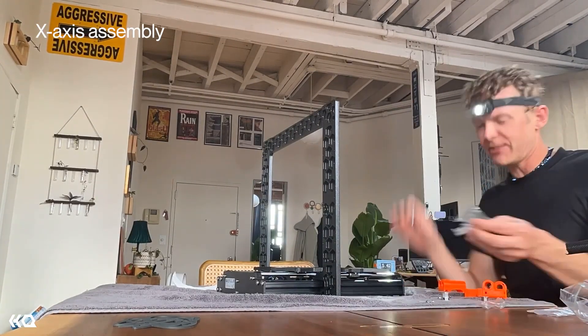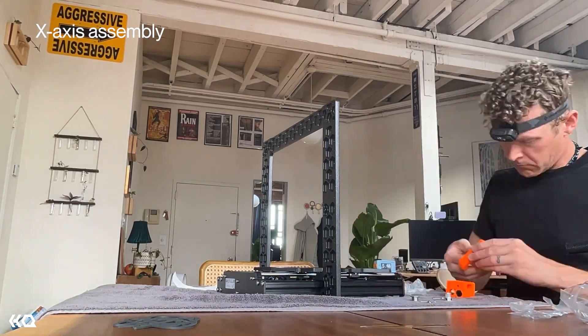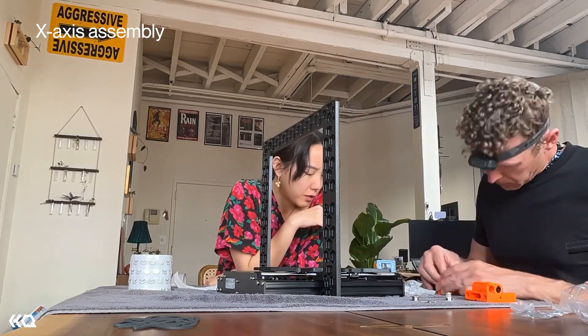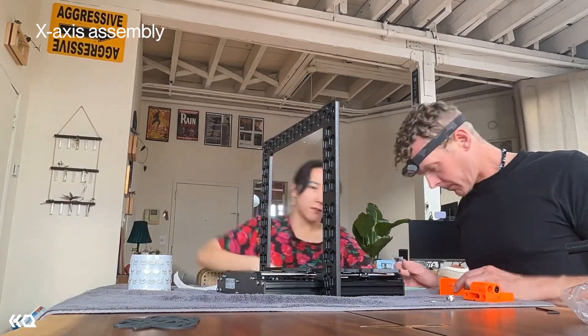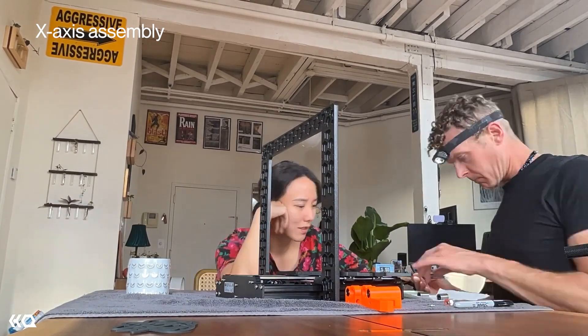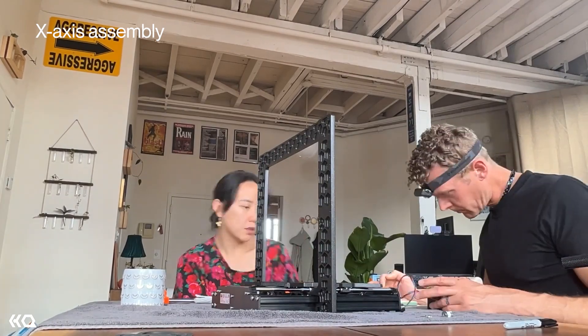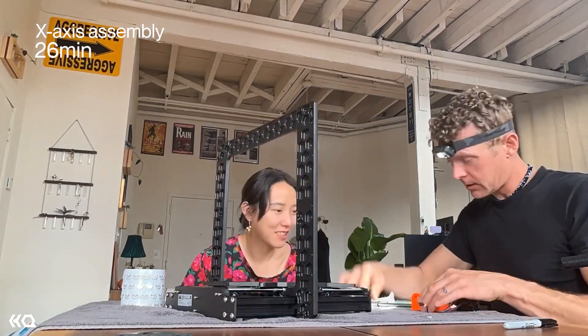The total Y-axis assembly section ended up taking two hours and 15 minutes. The second section was the X-axis assembly, listed as very easy with 14 steps. This went a lot faster. While working, I noticed that a lot of the parts were also 3D printed, which is fun and inspiring to see what can be made with a 3D printer. The X-axis section ended up taking 26 minutes.